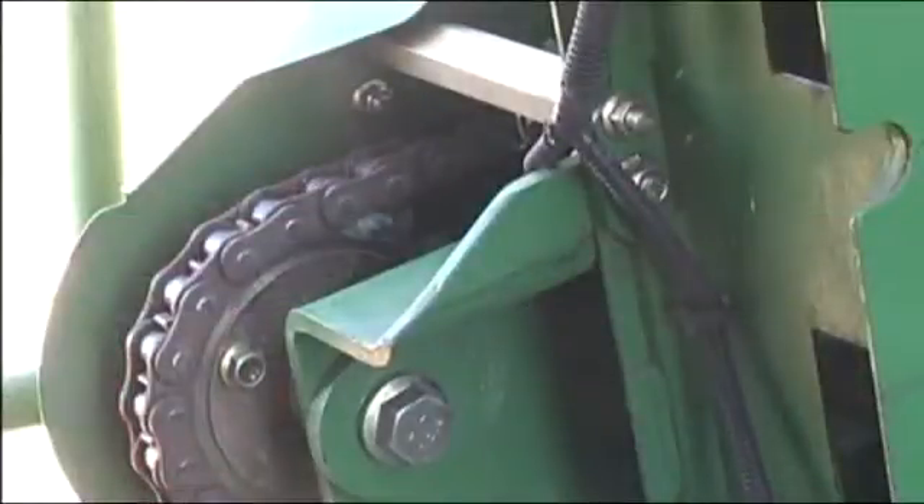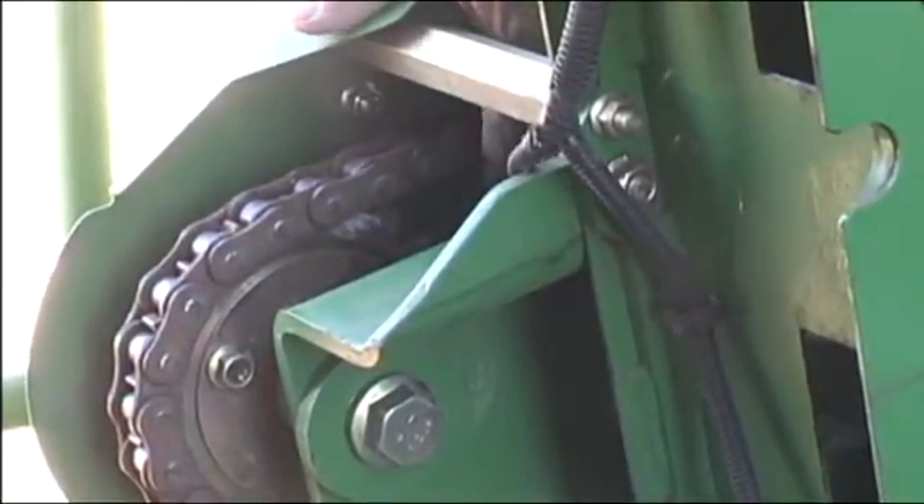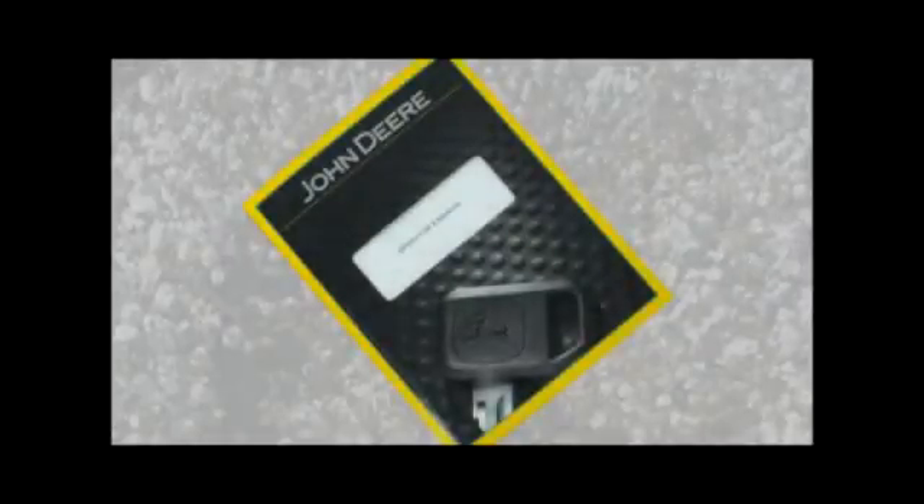When in the transport configuration, check the lay down roller drive chain tension and condition at the right end of the roller. Lubricate the chain with a good quality chain lube. For more detailed information, refer to the operator's manual.